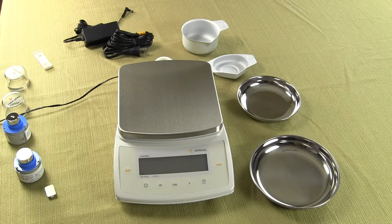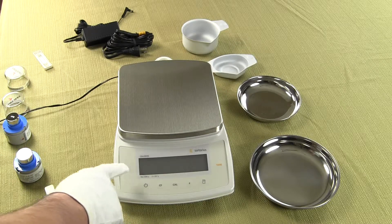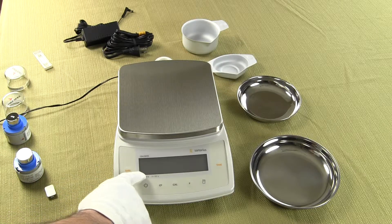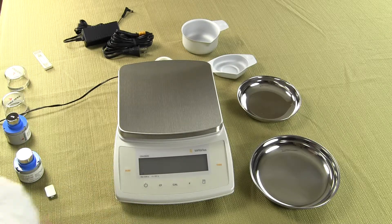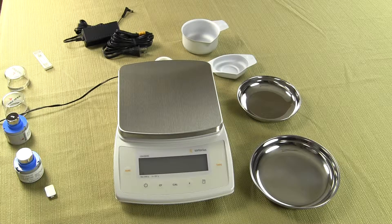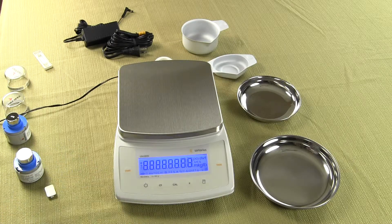Simply turn off the balance and power it back up. In the lower left hand corner there is an indicator meaning the balance needs to acclimate to room temperature for at least 30 minutes before use. If you leave the unit plugged in standby mode, you can just turn on your balance and weigh immediately.